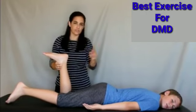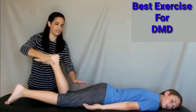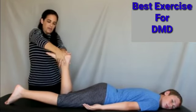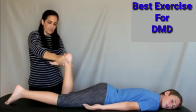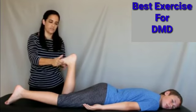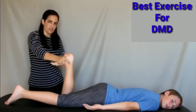In this prone position, we can also get a good stretch on the soleus — the second major muscle in the calf. Bend the knee 90 degrees so the leg is upright. Grab with both hands close to the heel and gently push down. Make sure you feel the stretch through the ankle area. Do not place your hands toward the toes, as that only stretches the foot — we want a good ankle stretch.